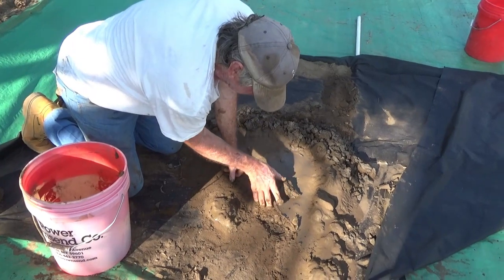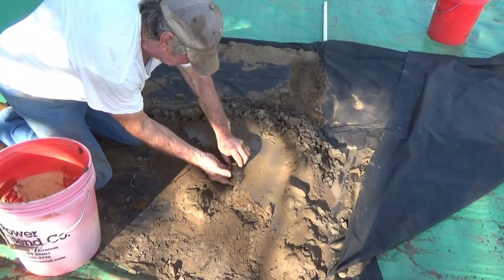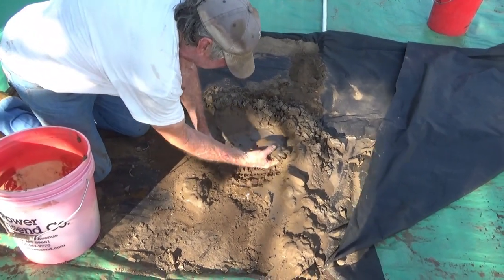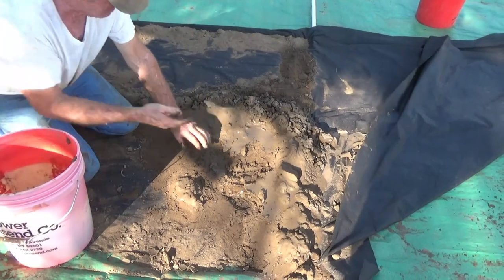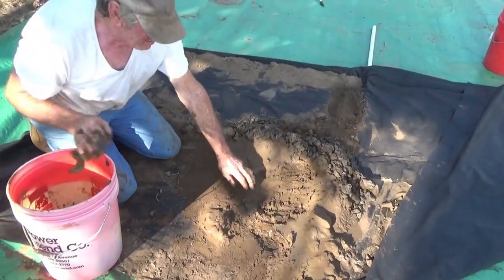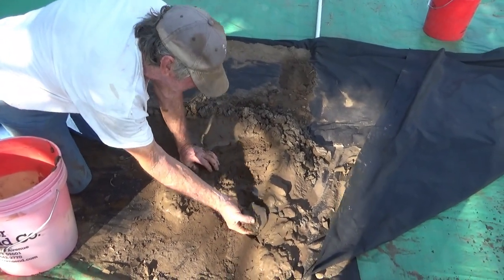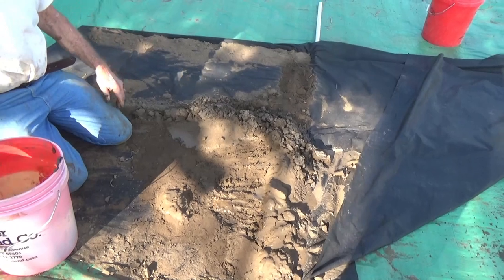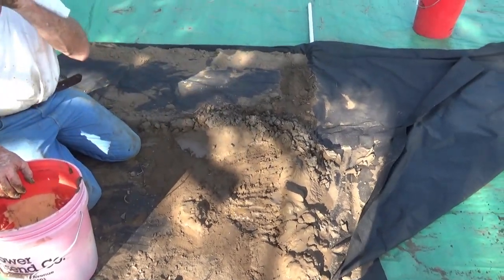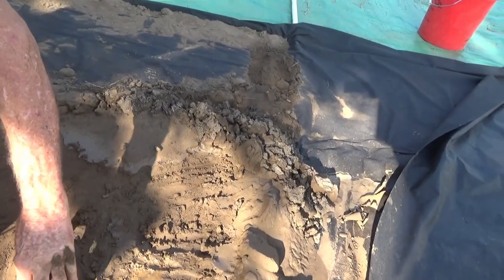Right now we have very little tailings to begin with, so we're kind of working from scratch here. After a while we'll have quite a bit of sand tailings, and those will be able to bed more pipes as we lay it out down there. You can see the difference in the material there.